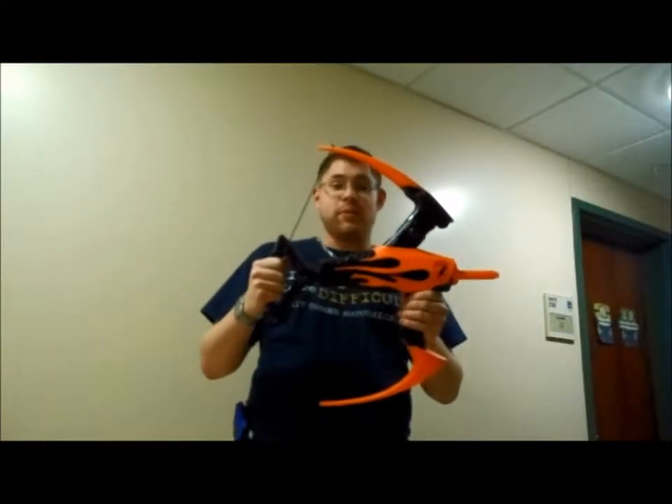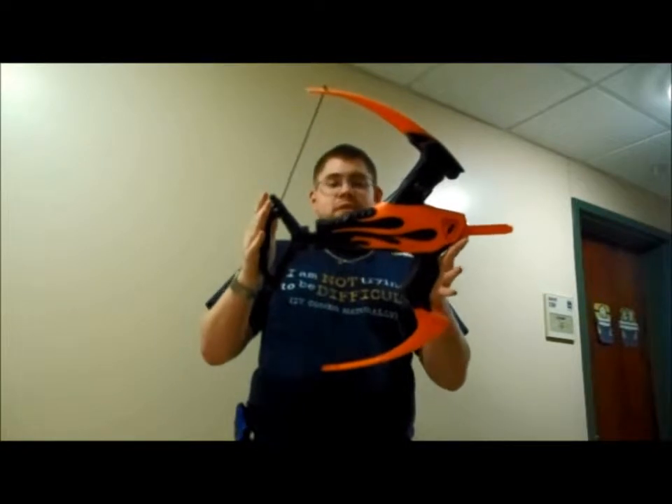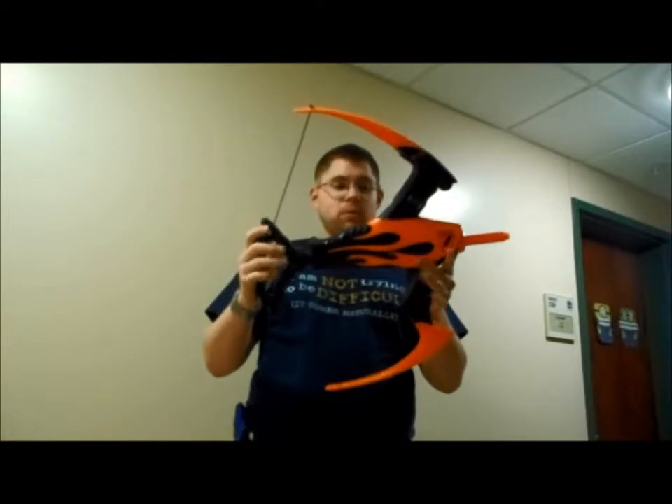Hey YouTubers, it's Andu, and I'm here with an interesting review. This is the Nerf Blazin' Bow.